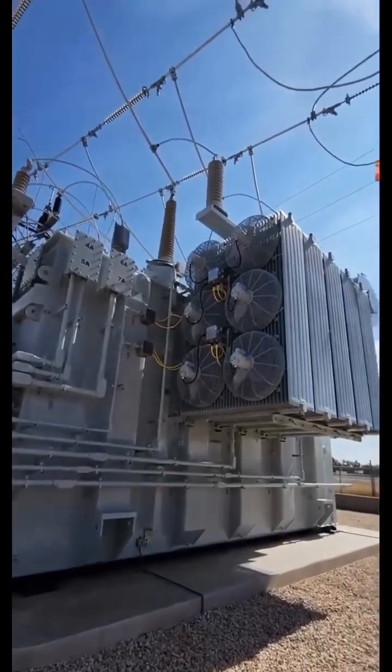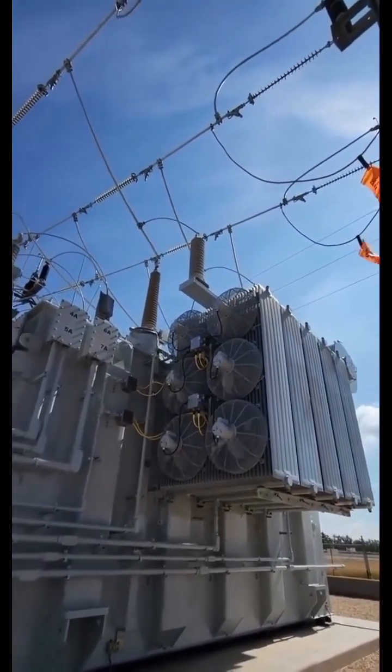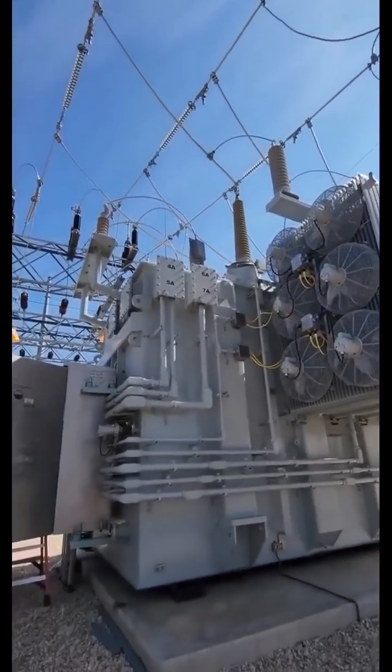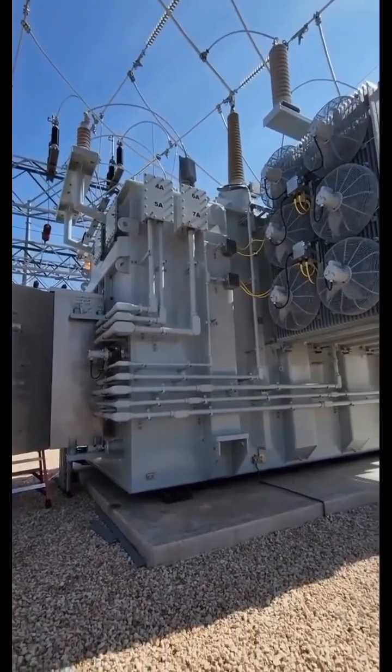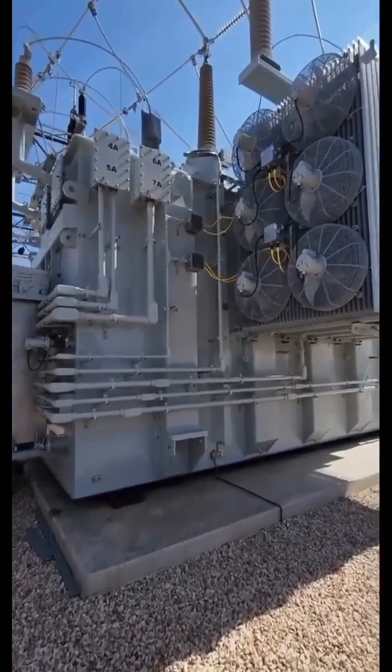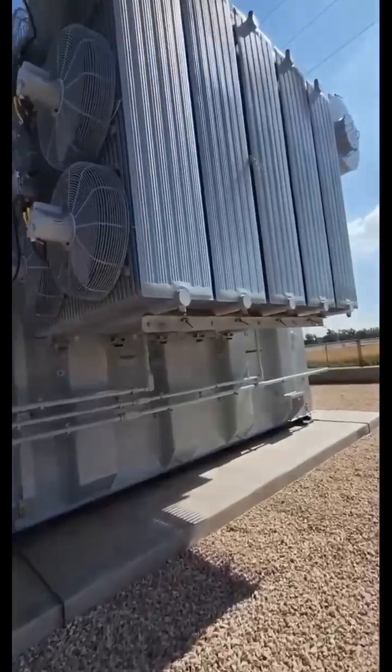Today's transformer day. This is a 138 to 69 with a 13090 tertiary — that's on the top left corner there. You can see it has high side and low side bushings with surge arresters. It's got a giant bank of radiators too; that's what the fans are attached at.